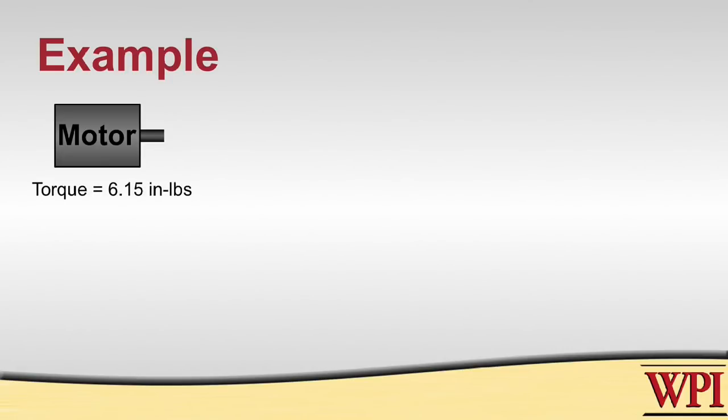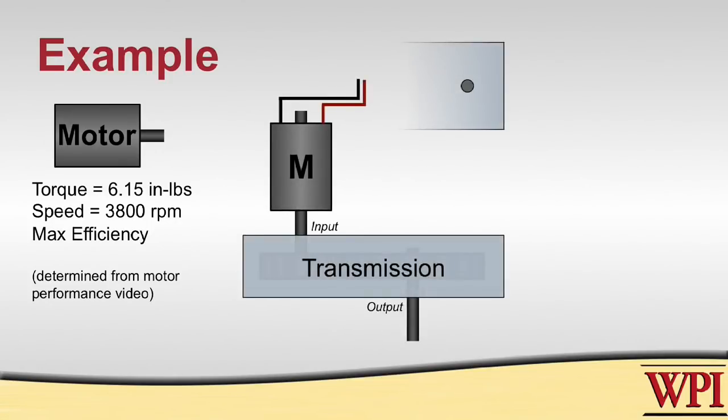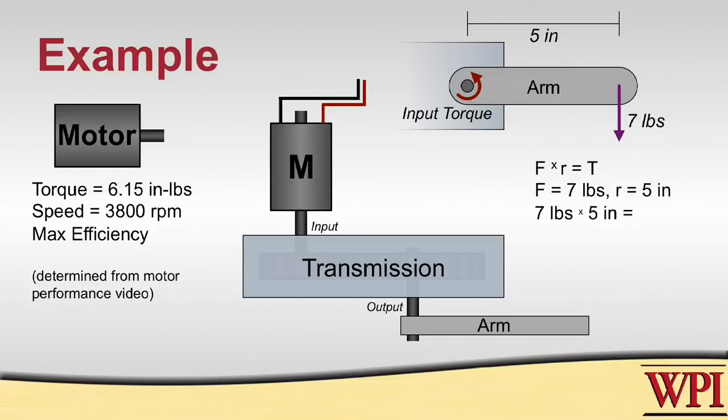Let's look at an example. We have a motor that at maximum efficiency produces 6.15 inch-pounds of torque at 3800 RPM — refer to our motor performance video for how we got those numbers. This motor is hooked up to a transmission, and on the end is an arm that's 5 inches long that must lift a total weight of 7 pounds. Using torque equals force times distance, we need 35 inch-pounds at the pivot point, which means we need a speed ratio of about 1 to 6 in the transmission.